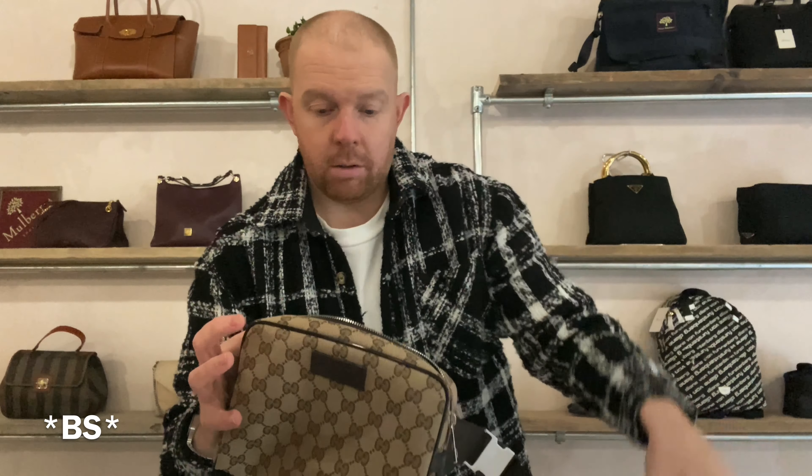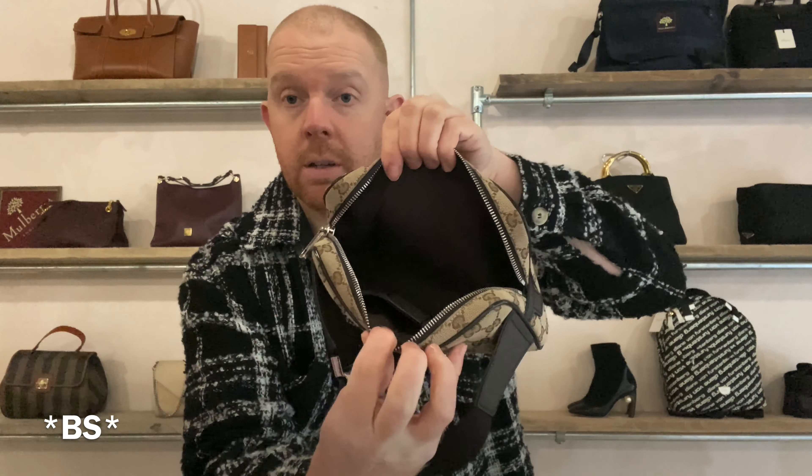Inside it's canvas lined. It has a small pocket here, and obviously we have the Gucci authenticity card. Inside it's just one pocket, nothing on the reverse. Canvas lined as I said.